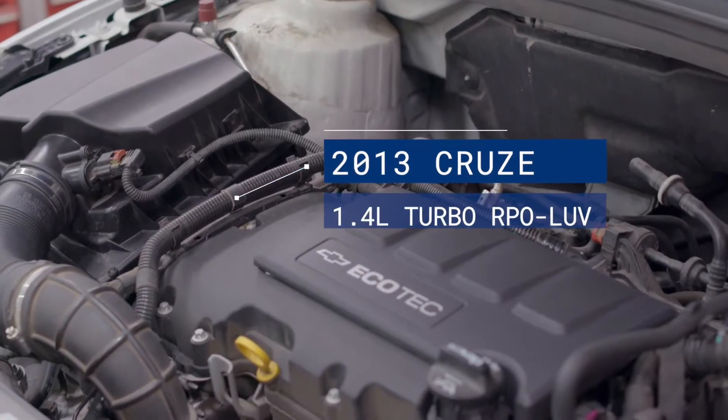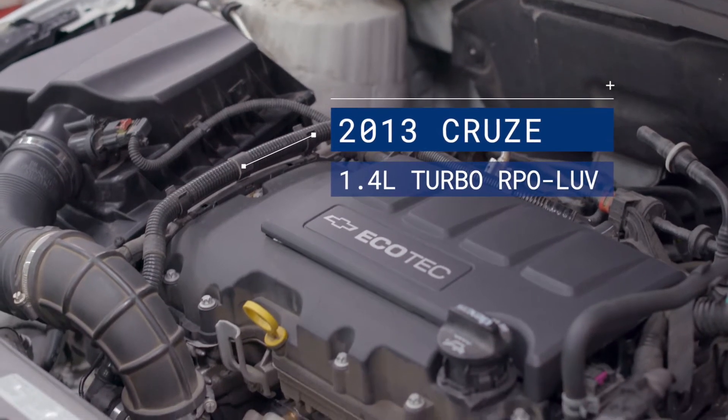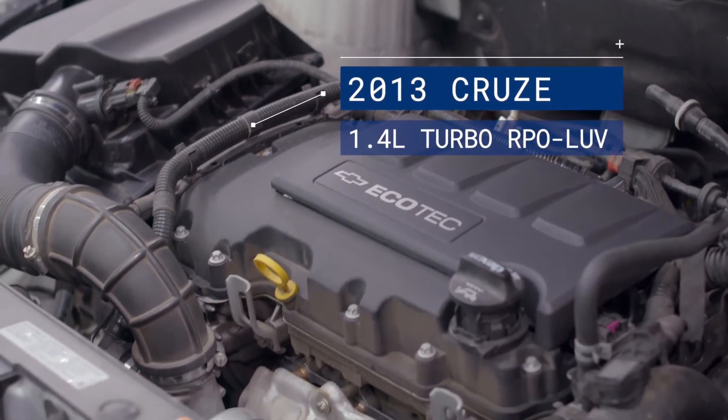It's Scott Brown with a Redline Detection troubleshooting tech tip for diagnosing DTC P1101. We're working with a 2013 Chevrolet Cruze with a 1.4 liter turbocharged engine, RPO-LUV.